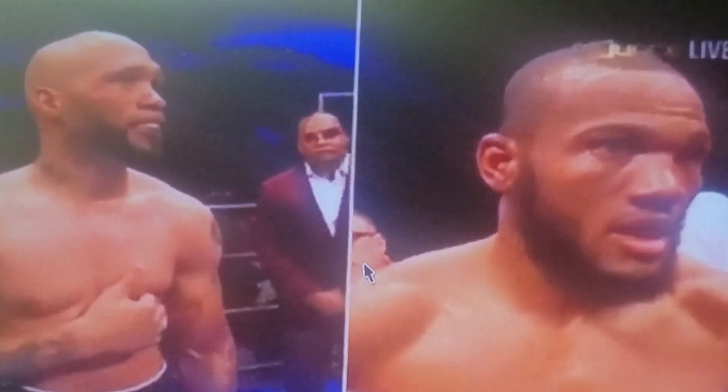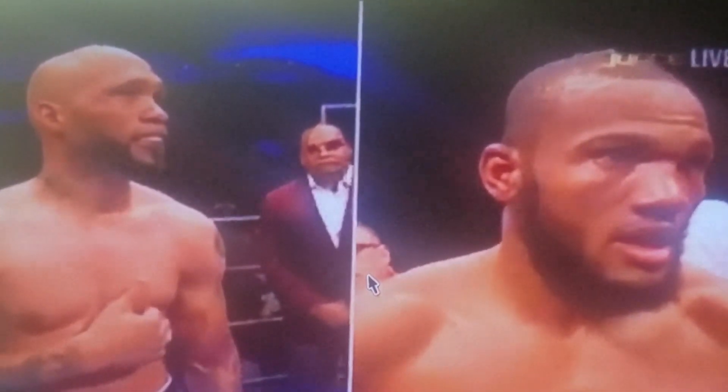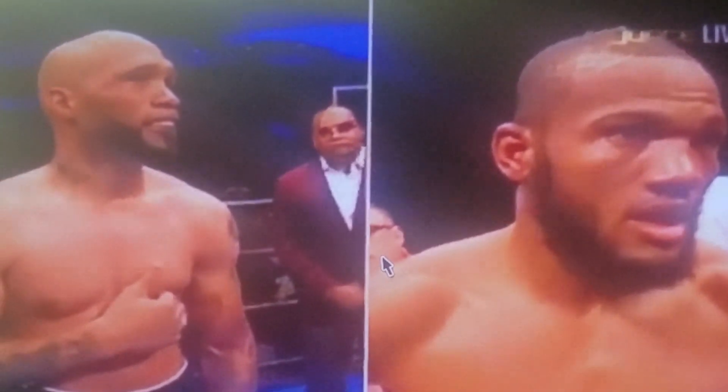Be Marsh Boxing back at it with another post-fight review. This was a 10-rounder fight in Las Vegas between Ishe Smith versus Julian J. Rock Williams.